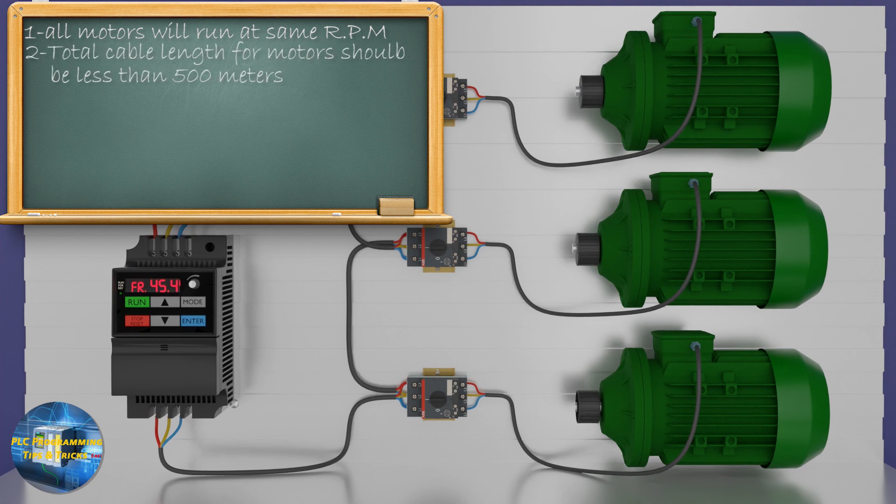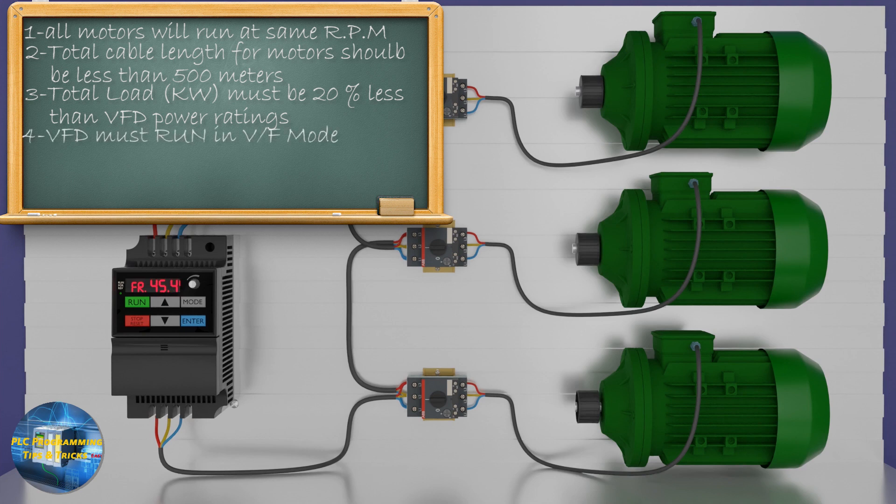The second point is cable length between the VFD and the motors. The recommended cable length between the VFD and motor is typically 500 meters, so if we are wiring three motors, the sum of all three cable lengths should be less than 500 meters. The next point is the total power of the motors connected to the VFD — the sum of all motor power must be less than the VFD output power, and the total load power should be kept at least 20 percent less than the VFD output power.